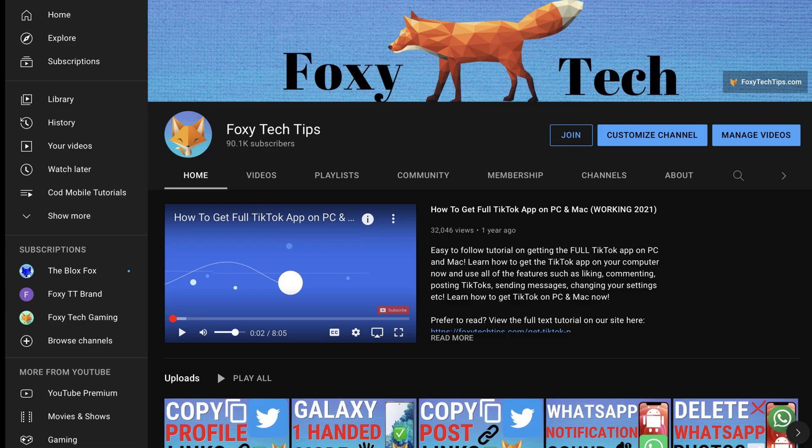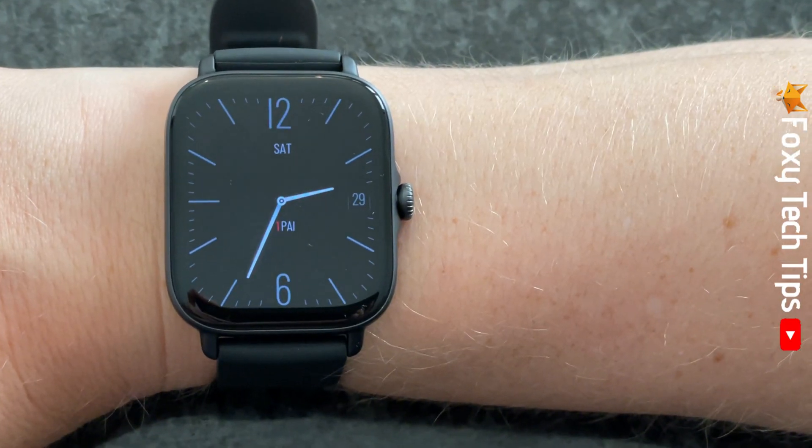Welcome to a Foxy Tech Tips tutorial on checking your stress level on Amazfit watches. If you find this video helpful, please consider subscribing to my channel and liking the video.